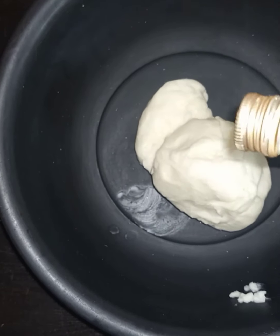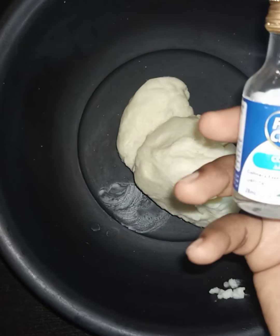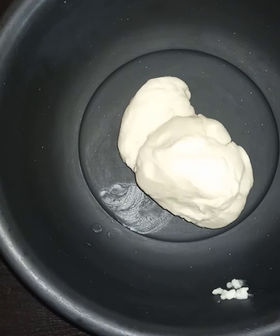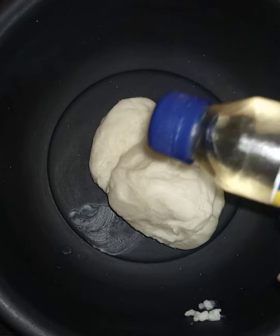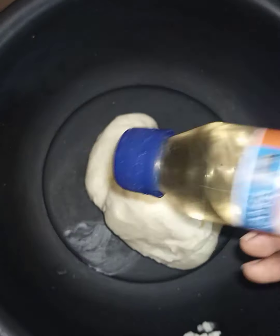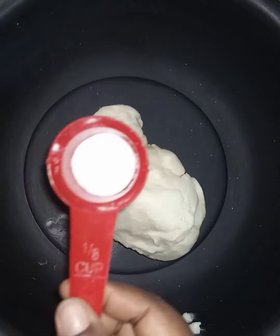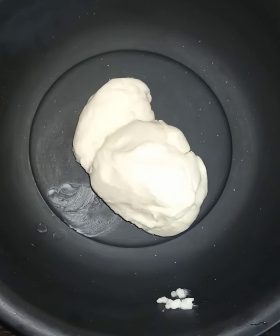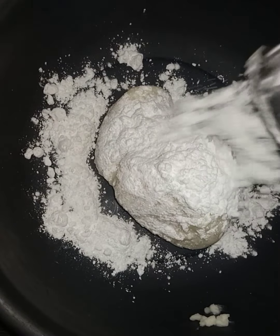I'm giving two options for flavoring. We have coconut flavoring — you can see how clear it is — and cream vanilla, which is also a clear flavoring. We are going for a white frosting, so we're using any flavoring or essence that is clear. Almond flavor or essence is also fine. This is salt — I'll explain everything as we go.